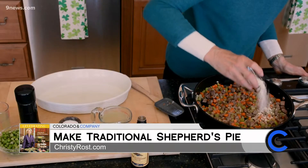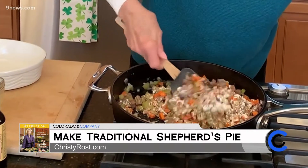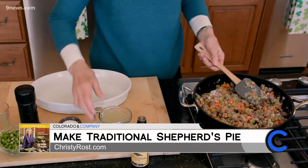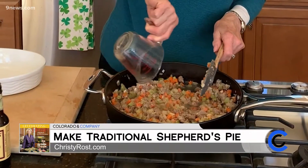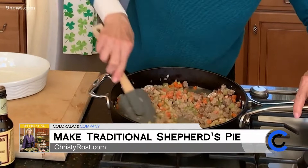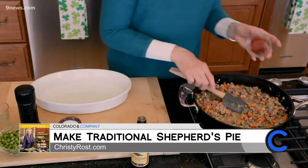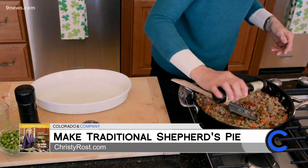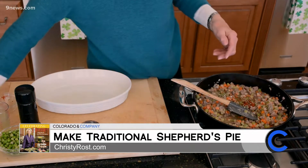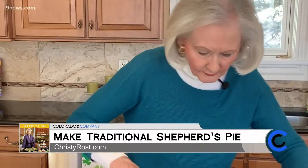Now I sprinkle the mixture with two tablespoons of flour, stir this in real well, and let it cook for about a minute. Then I add in one cup of lamb stock — or you can use beef broth — and stir. It will start to thicken. Add in two tablespoons of tomato puree and some rosemary, then one teaspoon of Worcestershire. Stir until this mixture gets real creamy, and this will take a couple minutes.